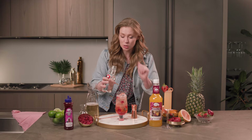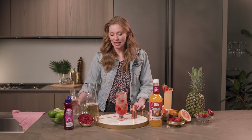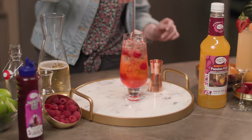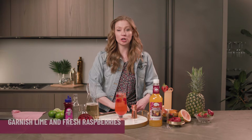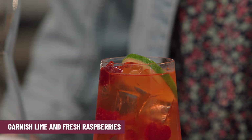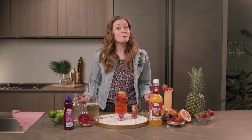Here's the secret little tip — I'm gonna top it off with just a splash of soda water. Give it a little mix, get everything together. Look at all those beautiful colors coming together with this fresh drink. You can garnish with some fresh raspberries or a little lime wheel — and there we go, Raspberry Spritz.